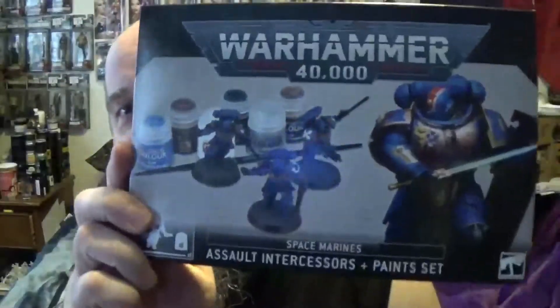If it made you laugh, cringe, cry, made you do anything — please hit that big old thumbs up, it only helps the channel out. My quick look at the Space Marine Assault Intercessors paint set. Thank you guys so much for watching. I hope all of you are having a great day, a safe day. I'll see all of you in our very next video.